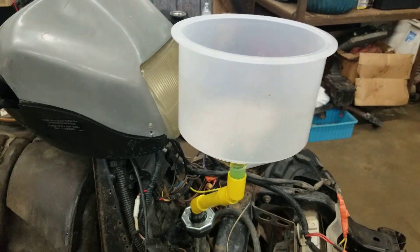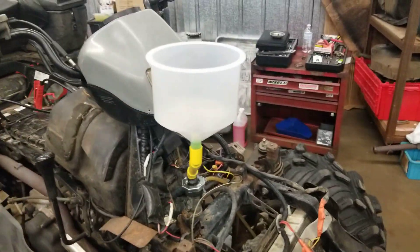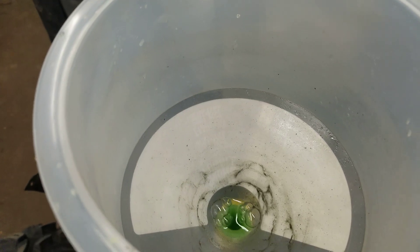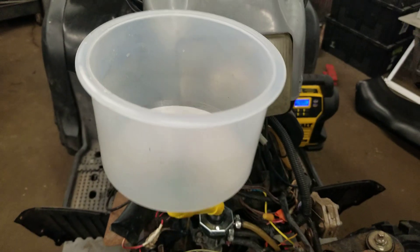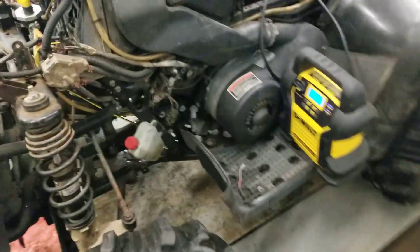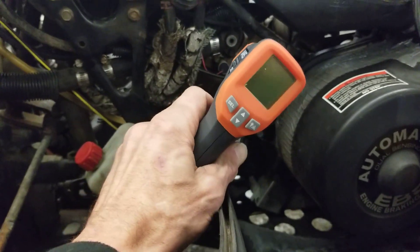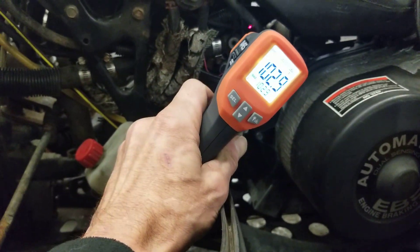When it burps, it fills up and sucks it back down — looks pretty slick. I've been riding this for about 10 minutes now. Let me show you what temperature I'm running; last time I did this, the thermostat was always about 190 to 200.